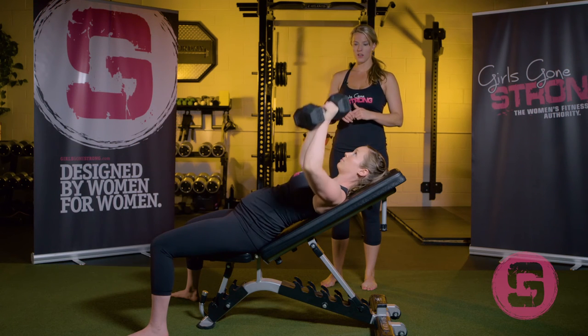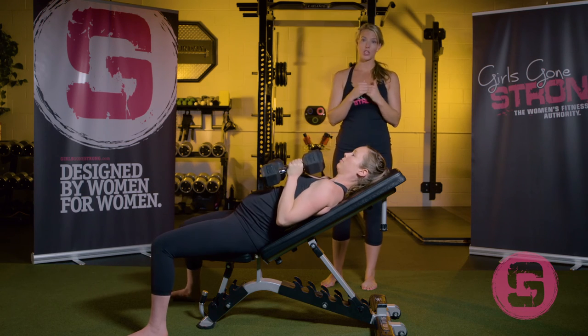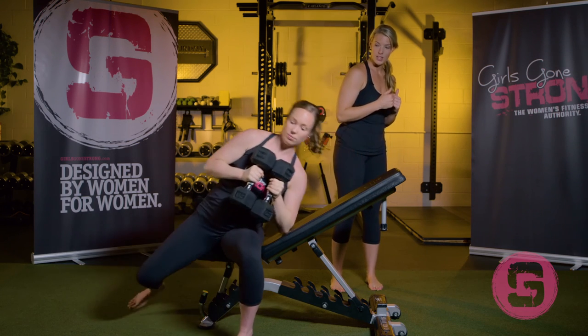She's rowing the weight down, pressing it up, and then she's going to bring the dumbbells together towards her chest, roll to her side, and come up. And that is the incline dumbbell bench press — single arm and double arm.